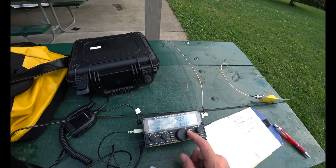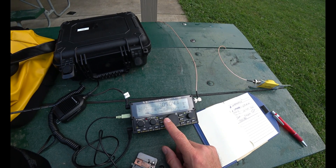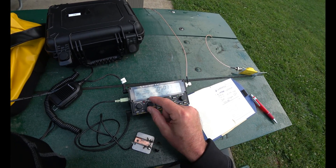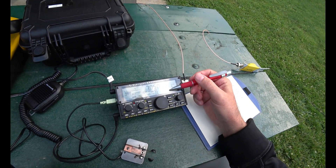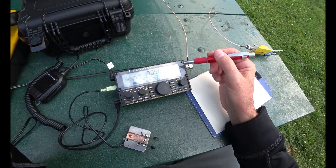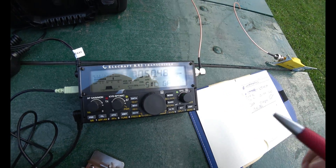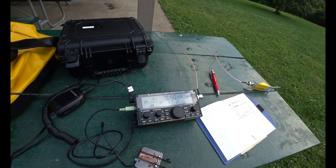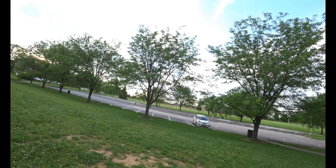There must be contests going on. I heard someone transmit SKCC — that's the Straight Key Century Club I believe. There's a lot of stuff going on tonight for a Tuesday. This little decoder really helps in case I miss something. It feels like I'm cheating a little bit, but I need the help and it makes it a little more fun. See if I can get three or four more contacts, and then I want to make my first phone contact on the KX2 — just a wire on a tree.